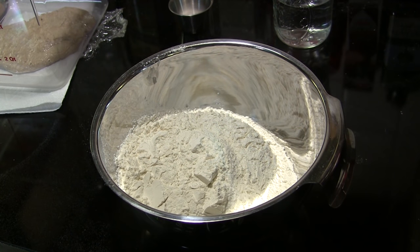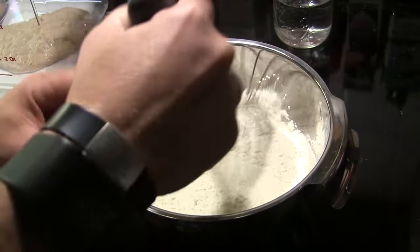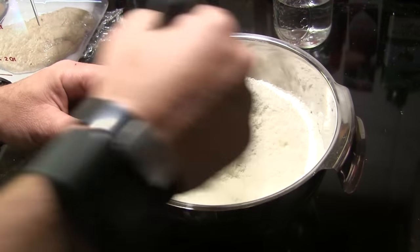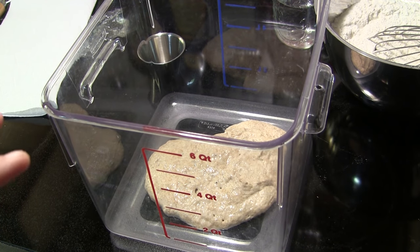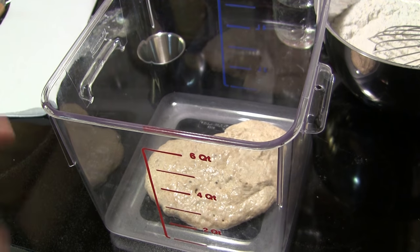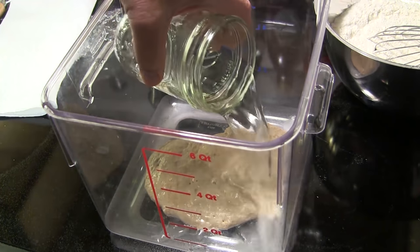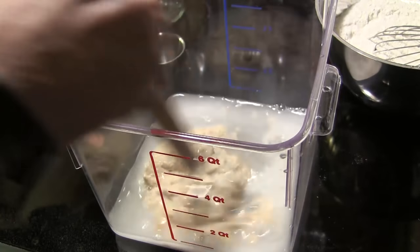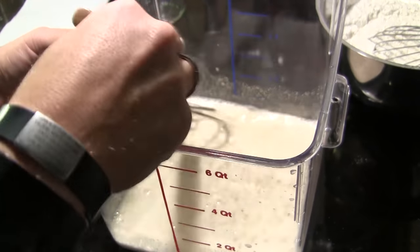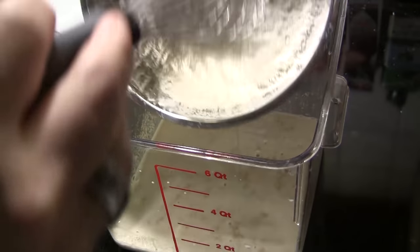I've taken a small mixing bowl and put in 375 grams of flour, which is approximately two and a half cups. I'm going to add 12 grams of fine grain sea salt — about two teaspoons — and whisk those together and set that aside. I've transferred my pre-ferment into a plastic bucket with at least a four-quart capacity, and I've got 240 grams of lukewarm water, approximately one cup, which I'm going to add to the pre-ferment and mix with a dough whisk to break up most of the large chunks.